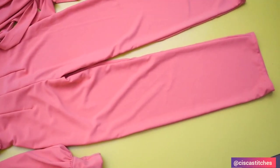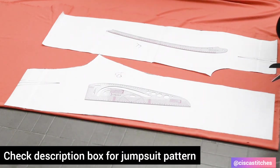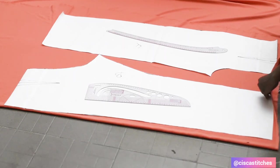Now let's dive into our sewing tutorial. What I've done is to place my chosen pattern on my fabric. My fabric is folded into two, so I'm going to cut out my fabric following the patterns here.